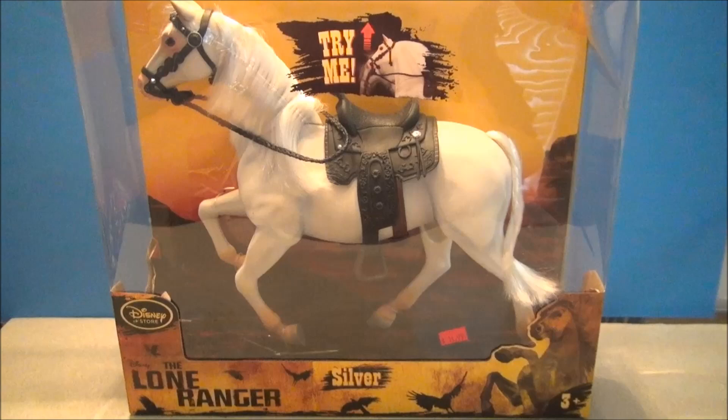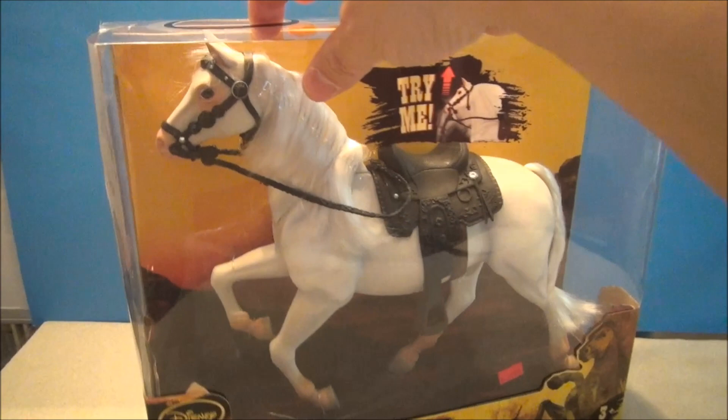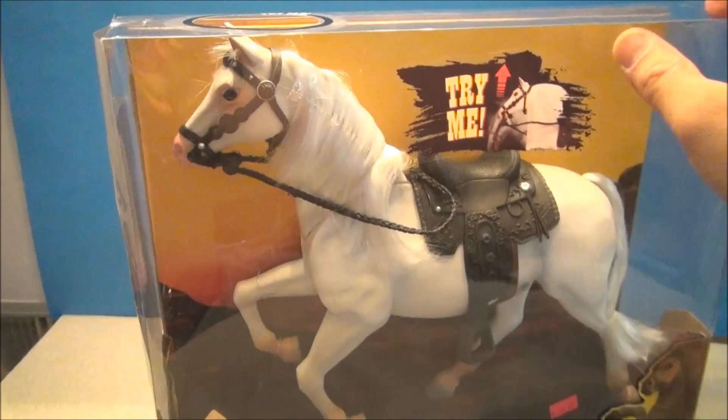So this is Silver from the Lone Ranger movie. This is a Disney Store exclusive and these guys were on clearance. I've got the Lone Ranger as well and he's going to sit atop Silver, but I couldn't pass this up. It was $14.99 on clearance. I think it's still available on the Disney Store site for that amount too.